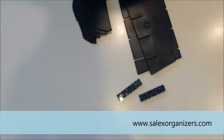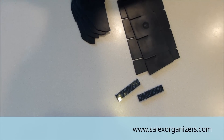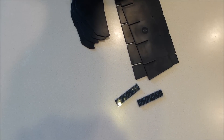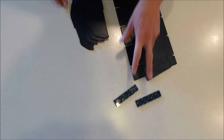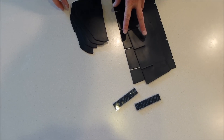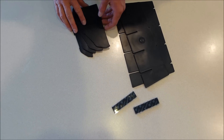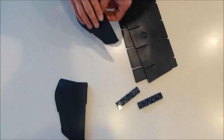This is the Zalux Organizer Glovebox Organizer for a 2005 and newer Toyota Tacoma pickup truck. You get two Velcro pieces, two main plastic pieces, and four divider pieces. We're going to assemble this on the counter and then move it to the truck.